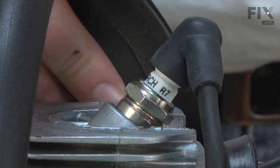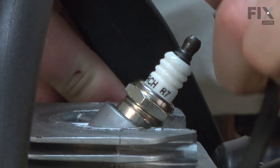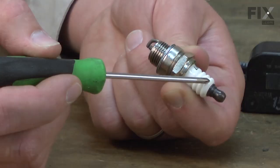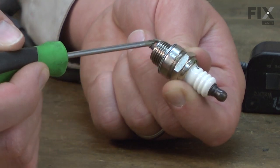If the fuel mixture isn't right, the spark plug can become coated with carbon or tar, again causing a weak or inconsistent spark. If the fuel mixture is too lean, or if the wrong spark plug is used, the ceramic insulator can be cracked.